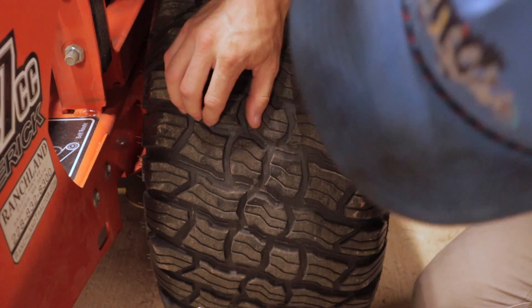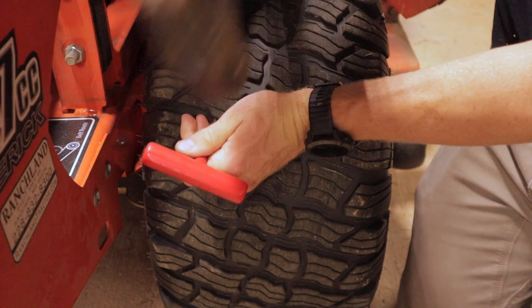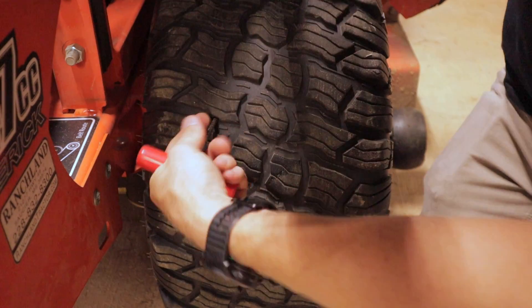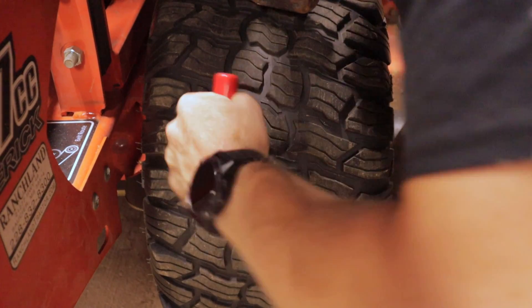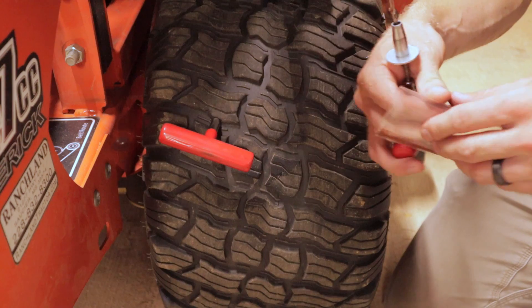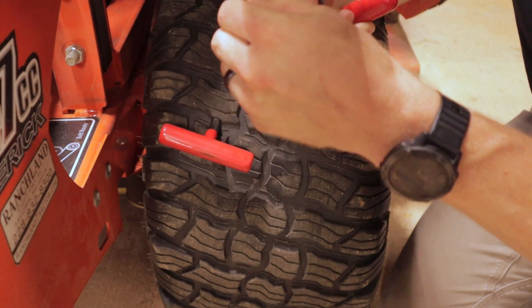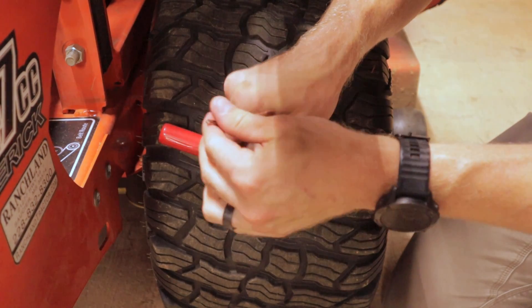This is the same tire plug kit that I used for my truck. I have to use the old hammer to get this to go in there. Ream it out a bit, leave that tool in there. Take the plugging tool with a plug, sort of flatten that out, pull it through, hold it over.